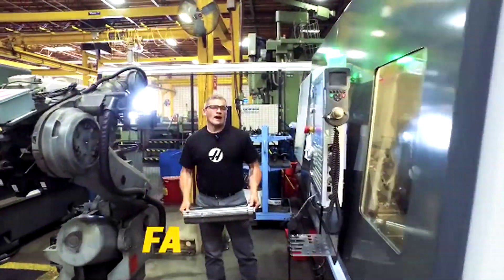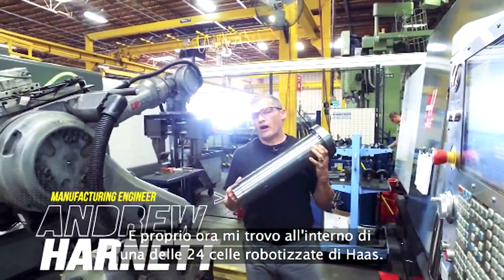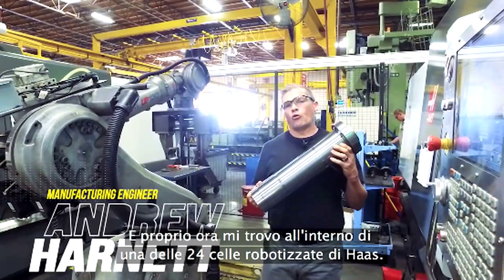Hi, I'm Andrew. Right now, I'm standing inside of one of Haas' 24 robot cells.